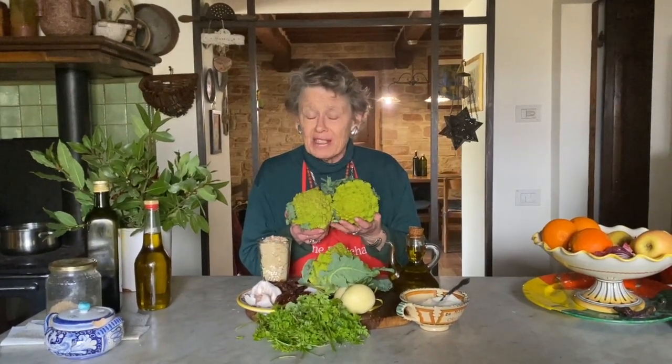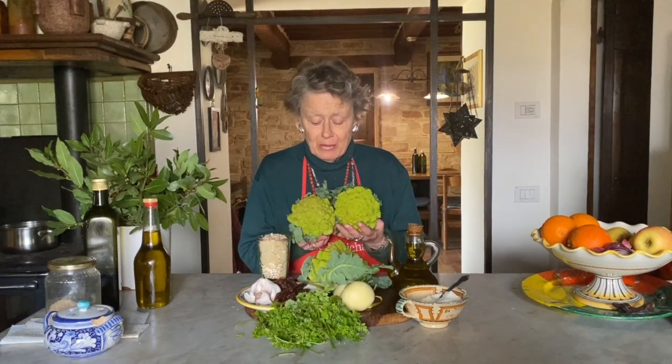Welcome to our country kitchen in our farmhouse outside of Assisi. Today we're going to make a delicious contorno, or side dish as the Italians would call it, highlighted with broccoli romani — also called Romanesque broccoli in English. Pinot picked these for me yesterday; it's very bitterly cold today. It's a very nutritious vegetable.